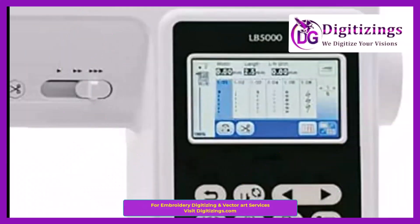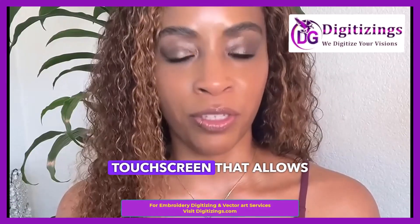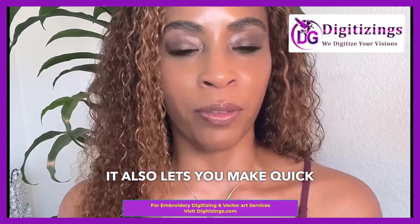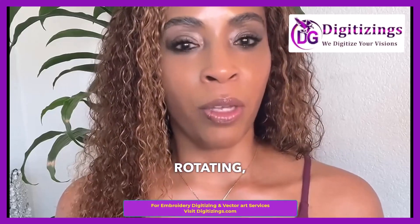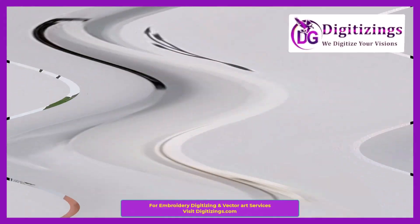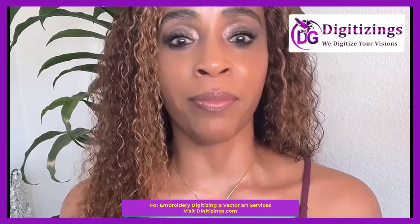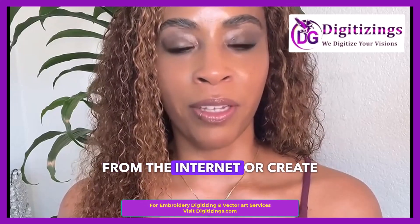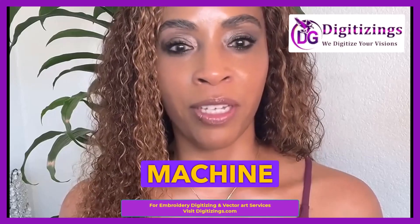Number three: LCD touchscreen display. The LB5000 comes equipped with a large color LCD touchscreen that allows you to preview your designs before stitching. It also lets you make quick edits like resizing, rotating, or changing thread colors directly on the screen. Number four: USB connectivity. One of the standout features is its ability to import custom designs via USB. You can download designs from the internet or create your own using design software and easily transfer them to the machine for embroidery.